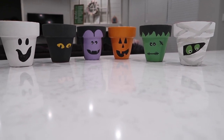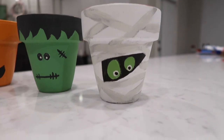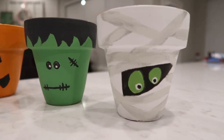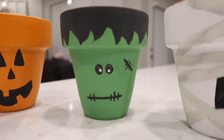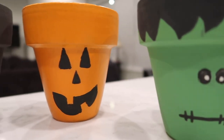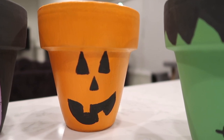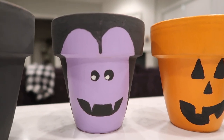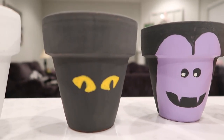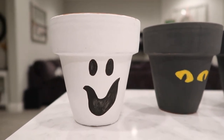Looking at this now, I forgot to glue the little bolts on the sides of Frankenstein — oh well! Here's the mummy — I put a little white circle in there and added a small black dot. Here's Frankenstein — I made the eyes black with a little white dot, and I'll glue the bolts on later. Here's the jack-o-lantern — the smile's a little upside down but it's okay. Here's the vampire — the hairline looks a little off to me. Here's my little black cat, and last but not least, here's my little ghost clay pot!